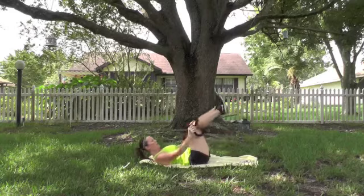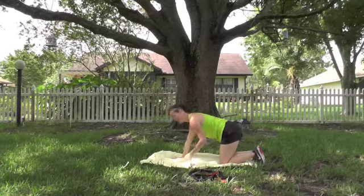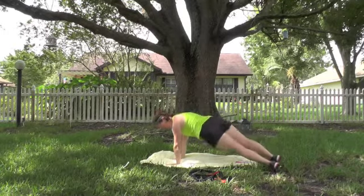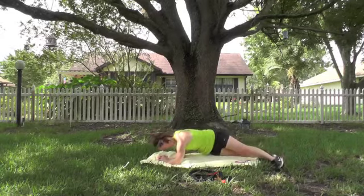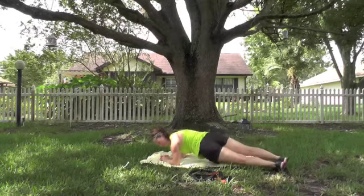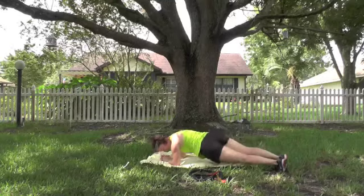Bring that down. Move that band out of the way. The last thing in this round is for our abs — hip dips in plank. Come up into plank. You can either do a full plank with hip dips or come down to the forearms — same thing. Hip dip. Ready? Go. 10, 9 — abs pulled in tight — 8, 7, 6, 5, 4, 3, 2, 1. Good.